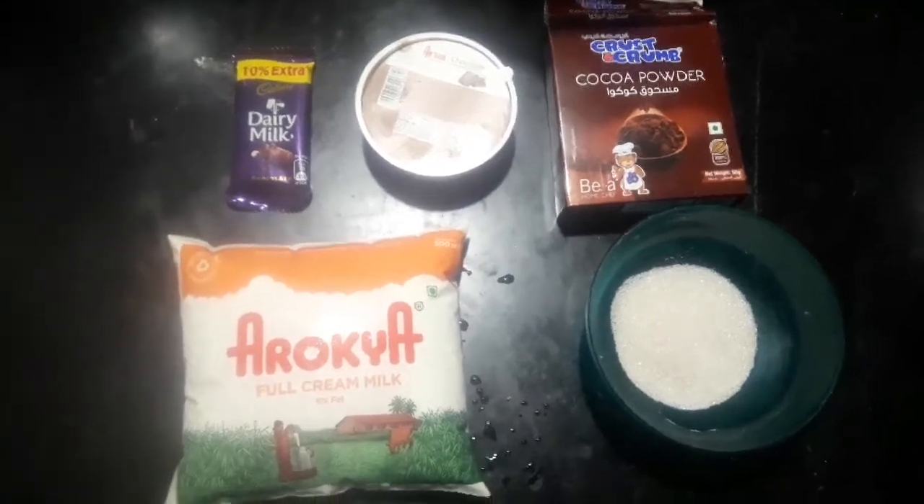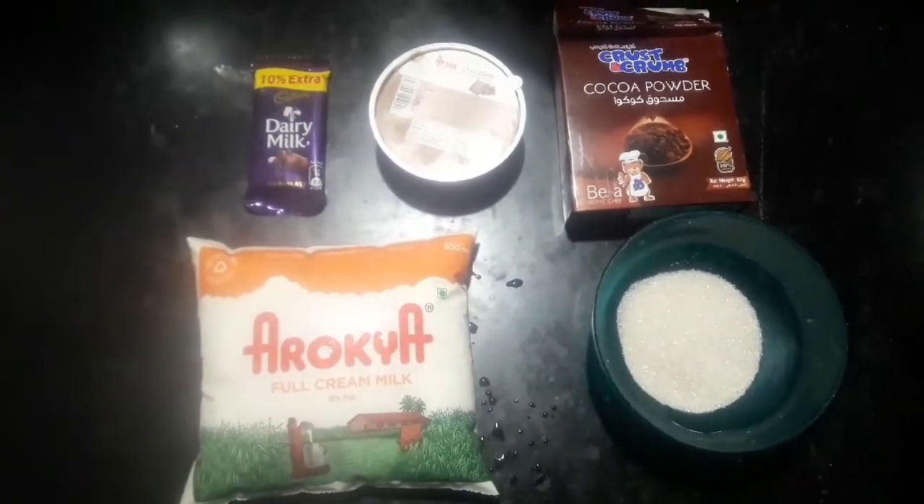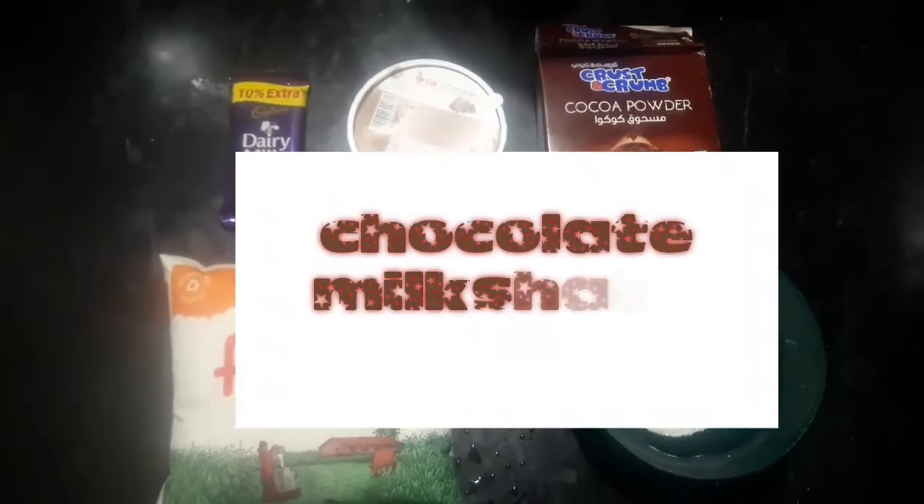Hey guys, welcome back to our channel, Edehal Rani's Kitchen. Chocolate milkshake.